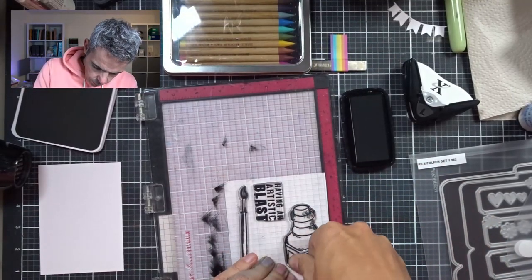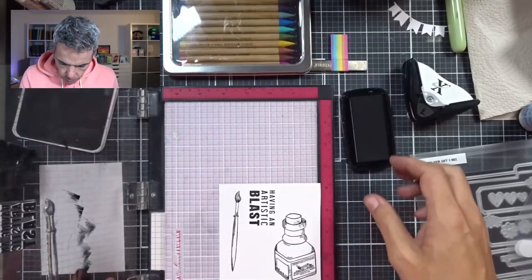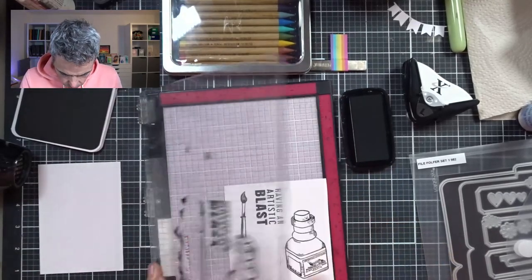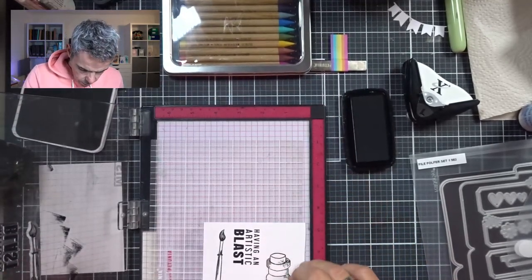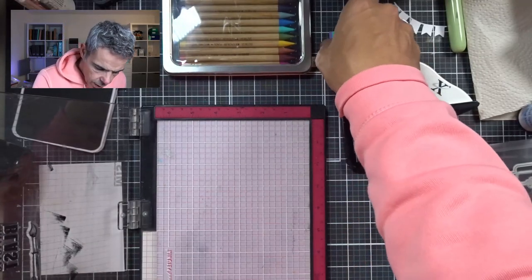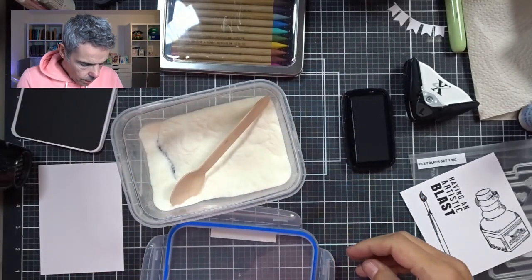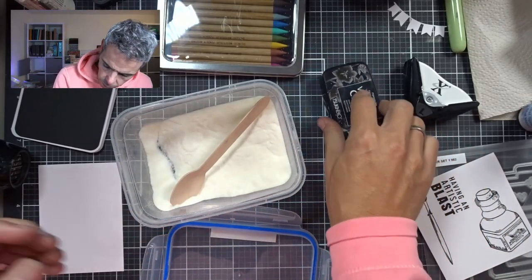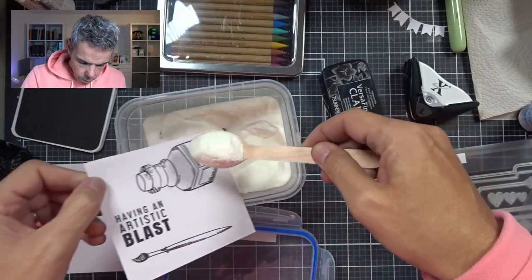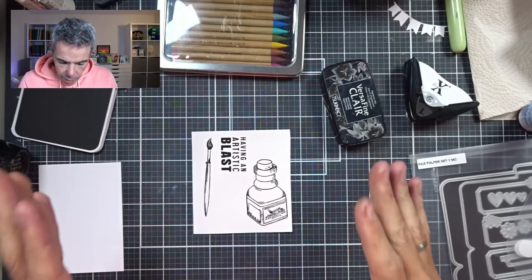Focusing on the ink pot. Perfect — there's a good layer of ink on there. I have my Wow Clear Embossing Powder and I will put a layer of that. Okay, so that's all nicely melted. Now let's get my pencils out and give this some color.